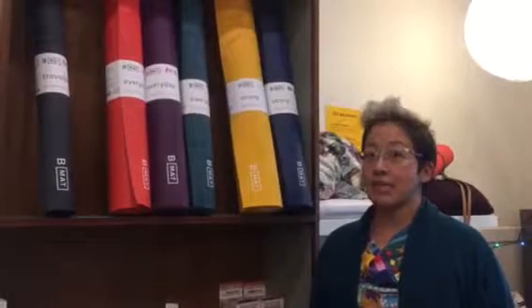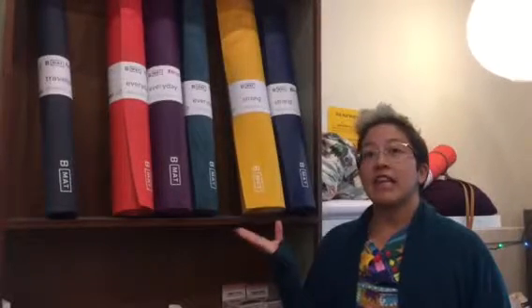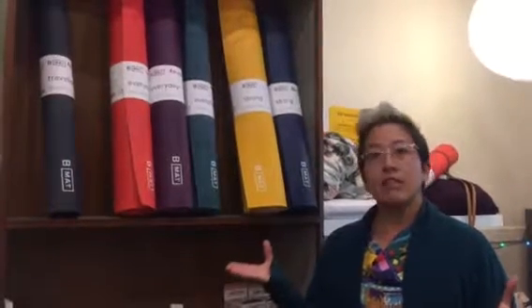Hi, I'm Emma and I'm here to tell you about Queen Street Yoga's favorite mats. B mats are made by a Canadian company and what we love about them is that they are super grippy — you will never slide on these mats. They're eco-friendly and they're very durable.